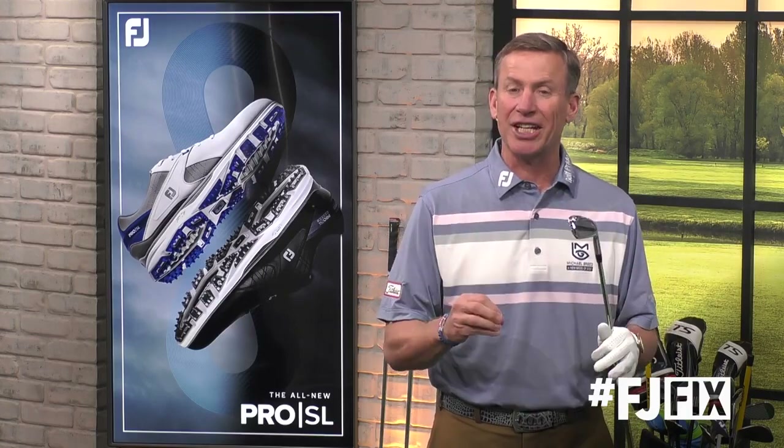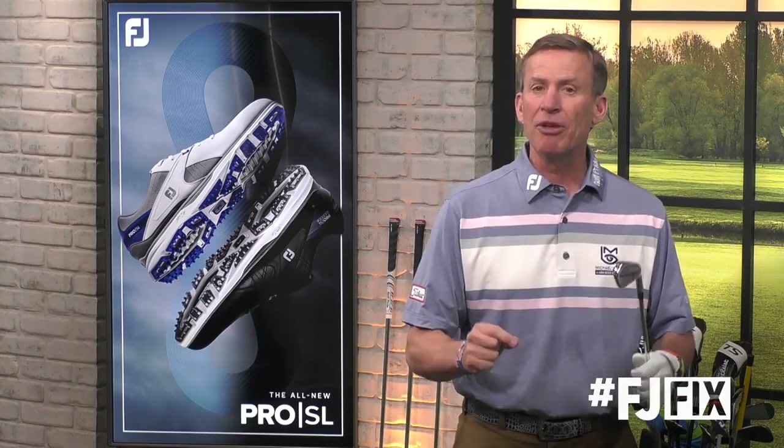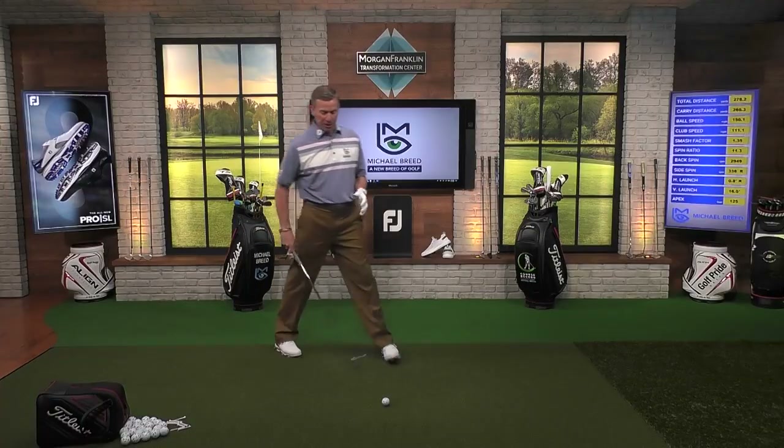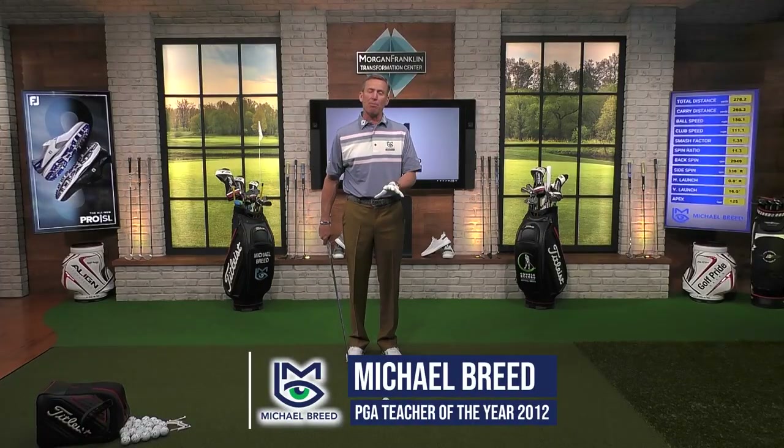It's time for an FJ fix. One of my favorite drills to help you be consistent when we start out the year is to understand how to control balance. Why is balance so important? Balance is an important part of this because as my balance changes in the golf swing and as I fight for balance in the golf swing, I start to compromise my ability to strike the ball consistently.